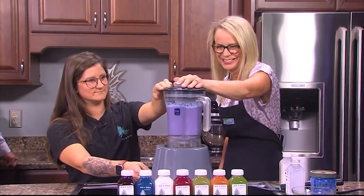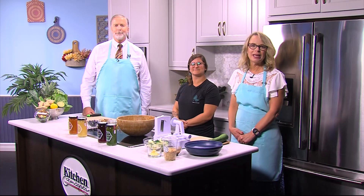Megan Hines of June & Juice in Berlin showed us how to make a Blue Mermaid smoothie. It was not only healthy, it was very, very good. And look who's back — Megan's back to talk to us about what's new at June & Juice.